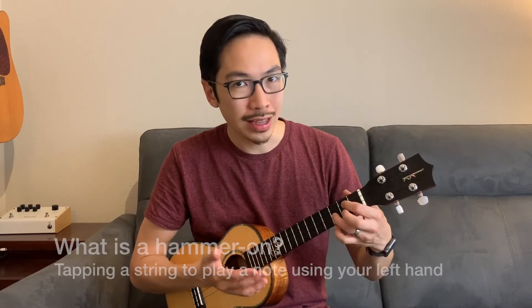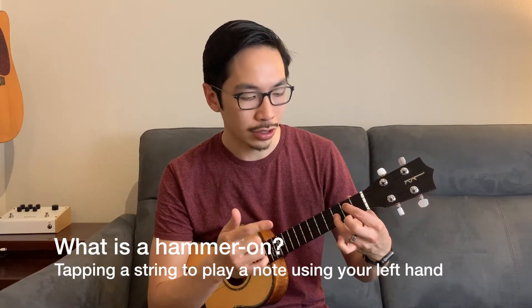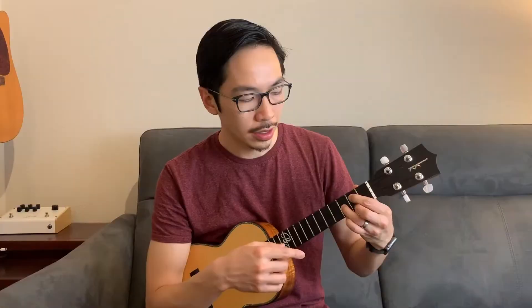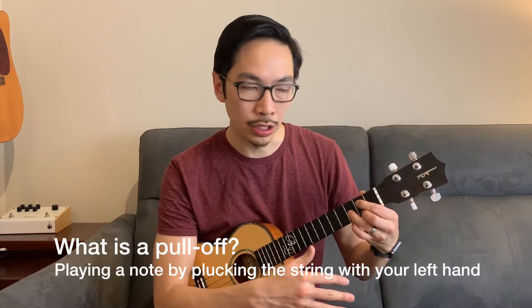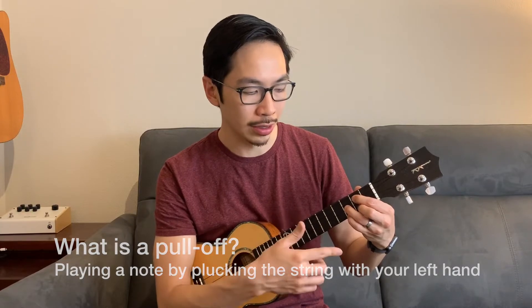Alright, let's start with the hammer-on. What is a hammer-on? It's essentially using your left hand and tapping the string to play a note. Now the pull-off is the opposite — you're going to remove a finger from the strings and in a sense you're plucking with your left hand.